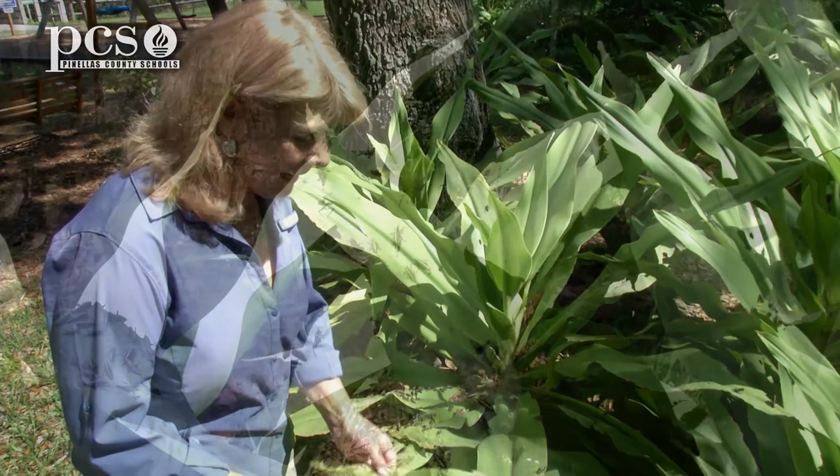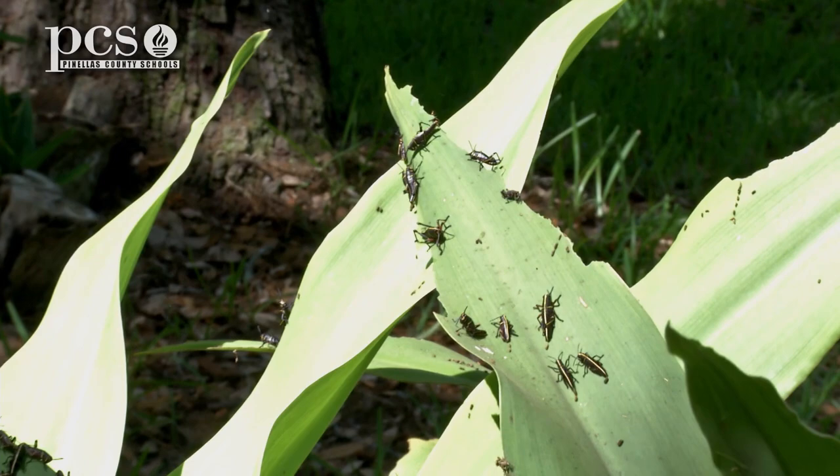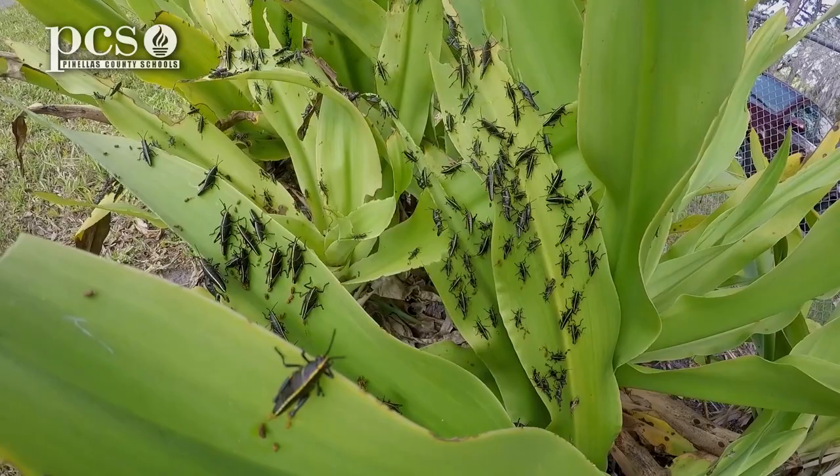Many people consider the Lubber Grasshopper a pest because you can see how it's damaging the leaf, and it will eat a lot of other plants in your parents' yard. They won't become the adult Lubber Grasshopper until this summer, and they will eat their way all the way through until that time.